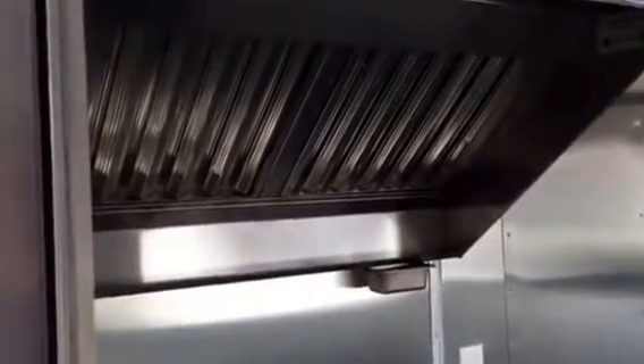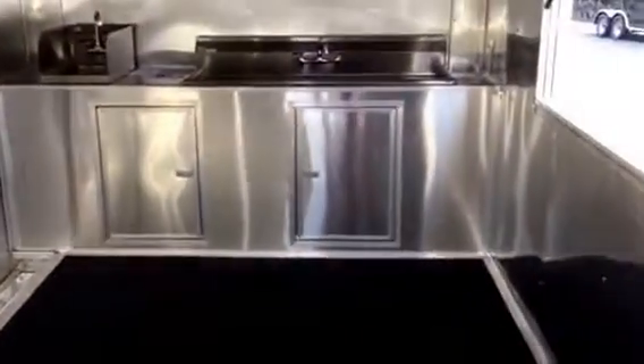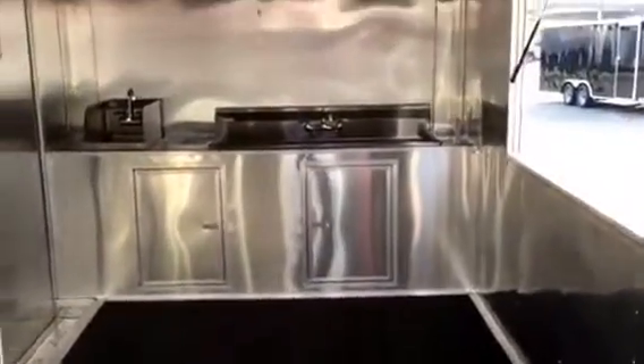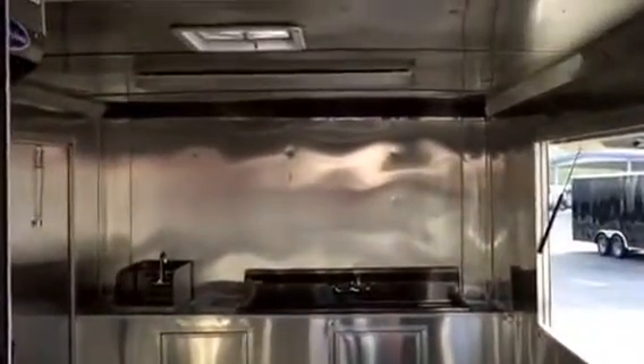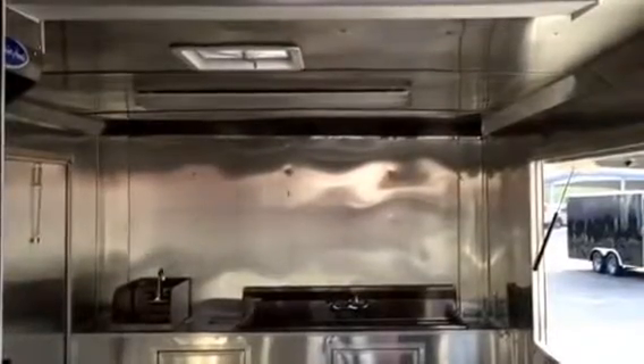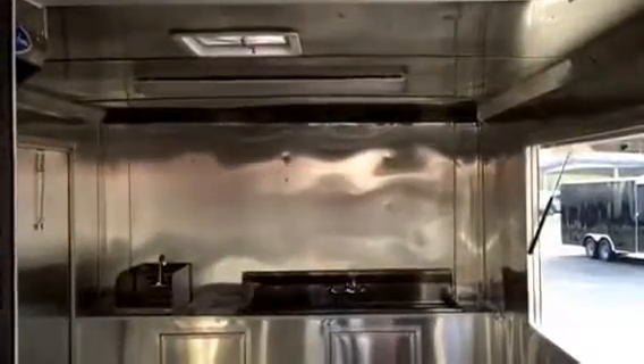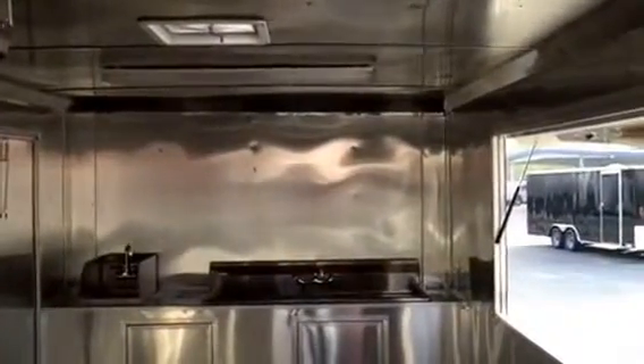Coming to the inside, we have a 4 foot vent hood. Here are your three regulators we discussed earlier. RTP on your floor — you have a choice of RTP, ATP, or a checkerboard finish. Your electric package has two 4 foot fluorescent lights, 30 amp breaker box, and two receptacles. You also have the option of adding more receptacles if you like.